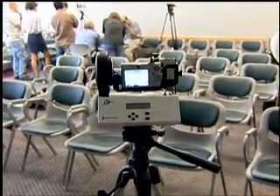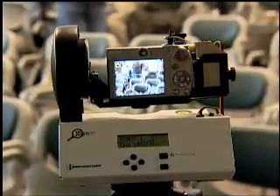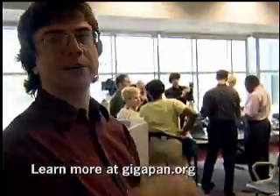So all of the digital shots still are just on the point-and-shoot camera? That's correct. And then your software merges them together? That's correct, yeah. We load them into the computer, the computer combines them into a single panoramic image, we can upload to the website and then go exploring.